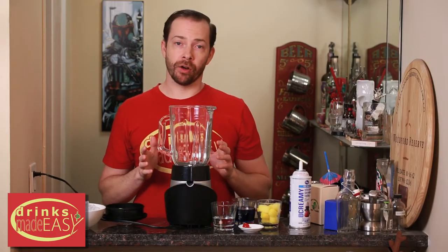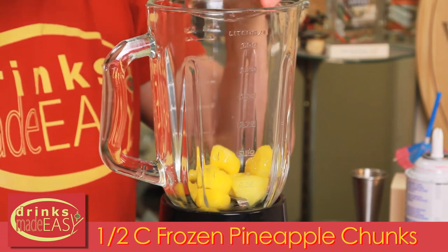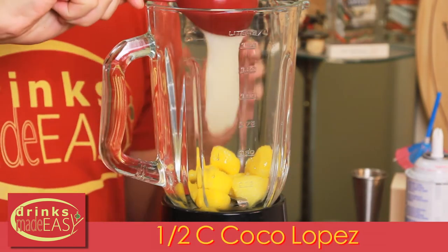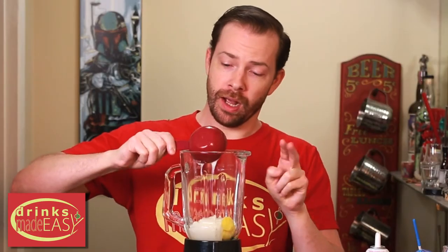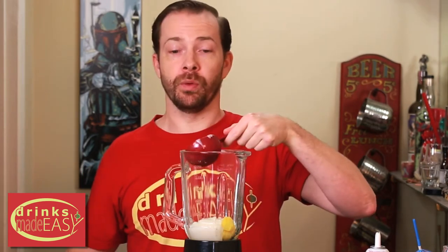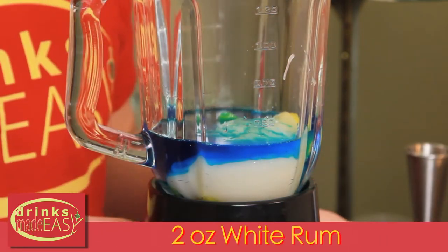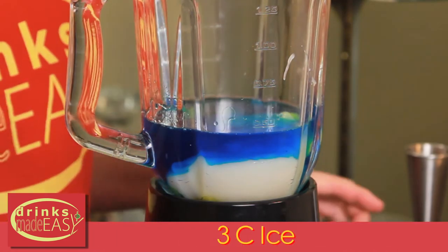For the second layer of our firecracker pina colada, we'll start with half a cup of frozen pineapple chunks. Next, we'll add half a cup of coconut cream. Now, this is a lot of coconut cream, but remember, we are doing this for two drinks but we're only going to be showing you building one portion. Next, we'll add four ounces of blue curacao, two ounces of white rum, and last but not least, three cups of ice.